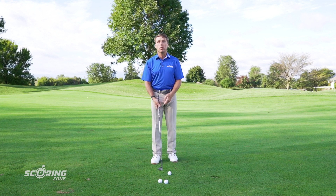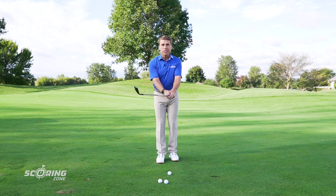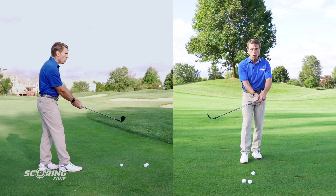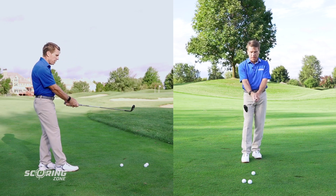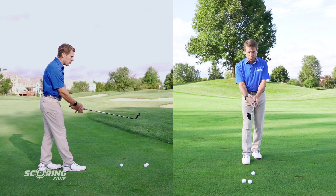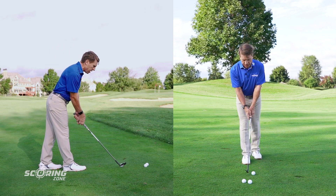I'm going to show you a much better way to do it. We talked about taking your grip — so take your grip first. Get your grip done and then set your body in the correct posture. What I do is I walk in on one foot — my trail foot. I step forward on my trail foot and my trail foot is pretty even with the golf ball.